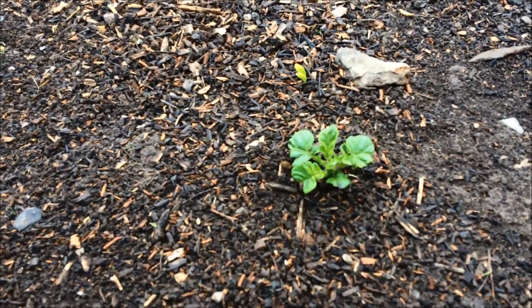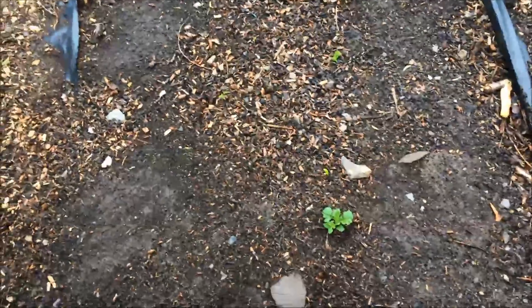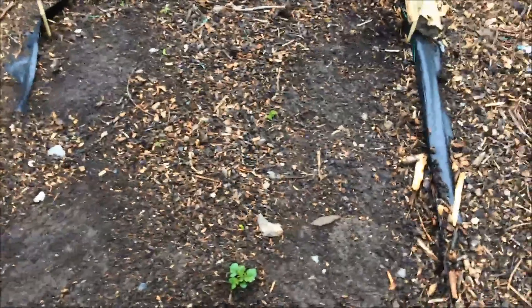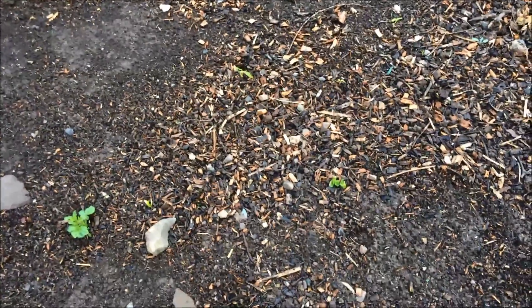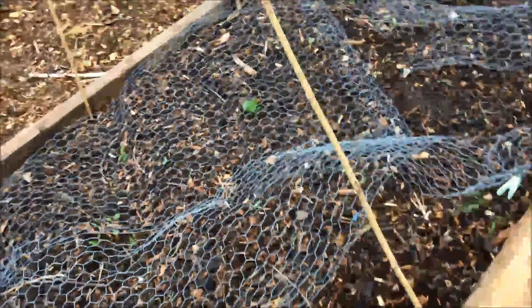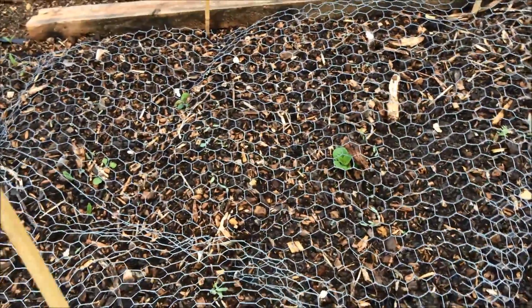That on the other hand is a potato, because there were potatoes growing here last year and it's obvious that a few tiny ones I didn't manage to get out of the ground are regrowing. I'm quite happy for them just to grow, to be honest — they can grow away, it shouldn't be too much of a problem.